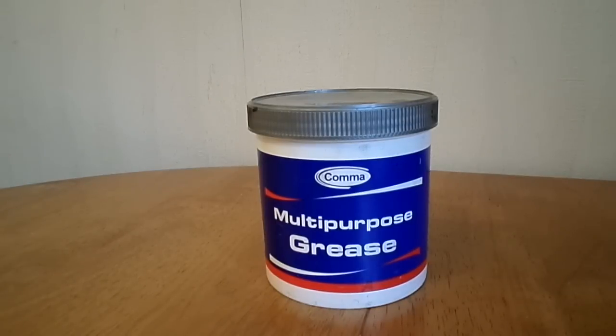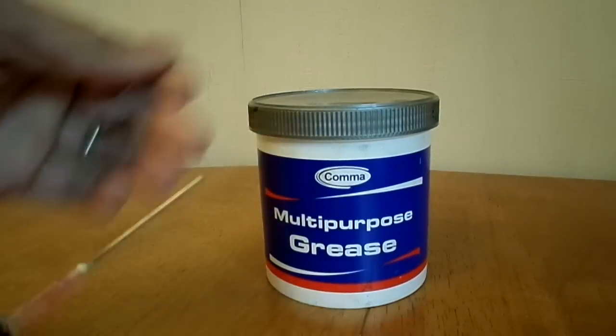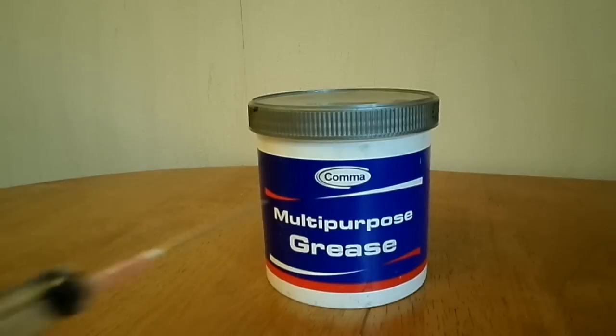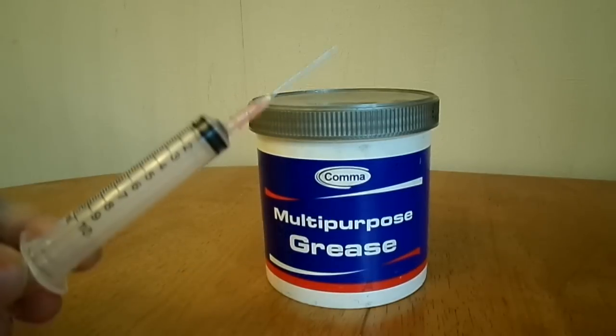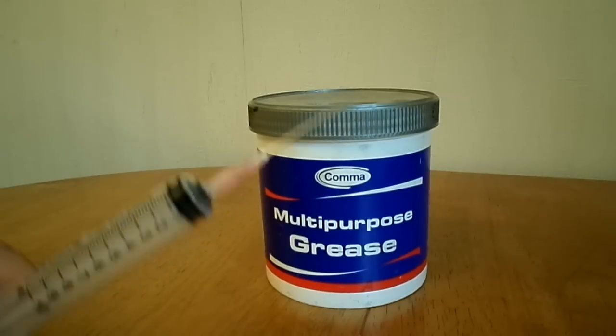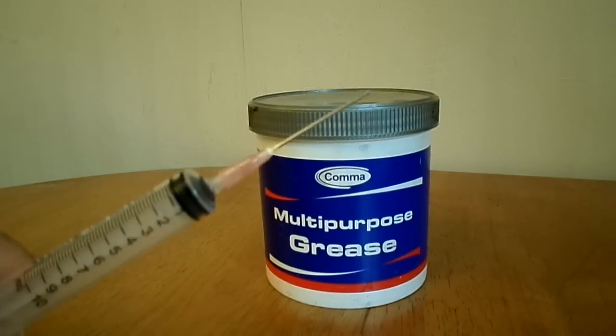I've got a tub of grease and I need to get this grease into a ball joint. I'm going to take a syringe - a disposable syringe with a blunt tip - and I'm going to transfer the grease into that, and then from here I'm going to use it to apply the grease to the ball joint.